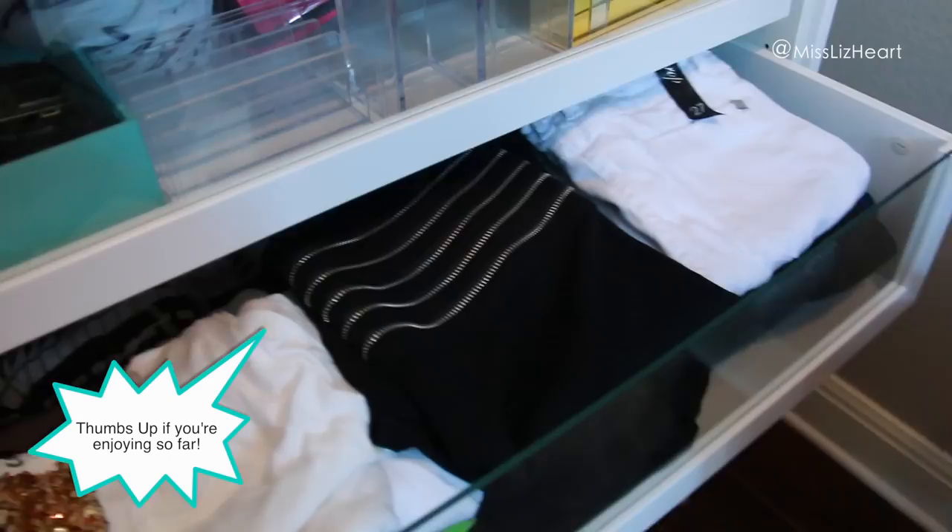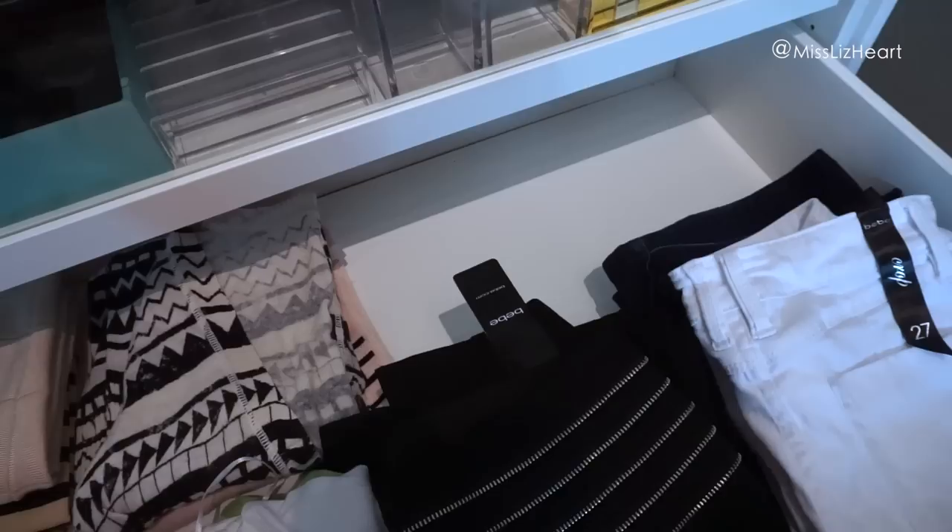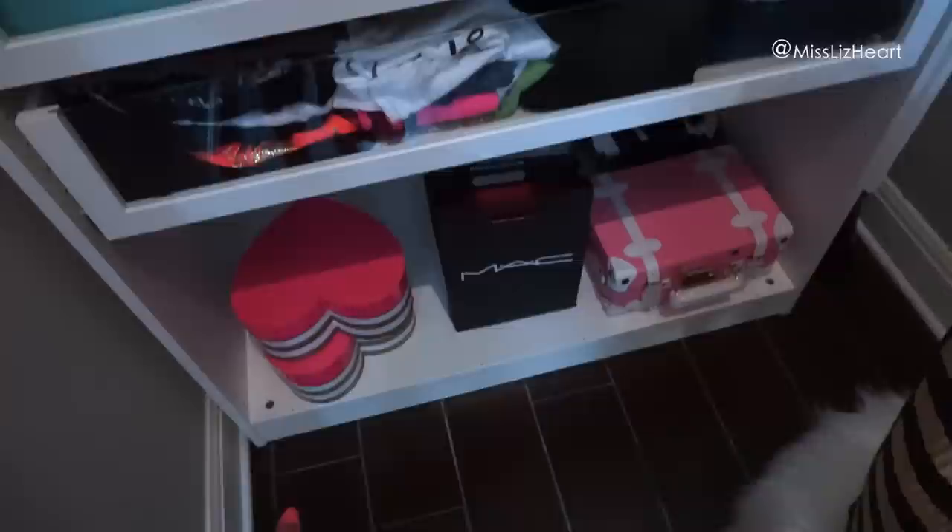Down here is where I keep all of my t-shirts. I have all my shorts and skirts over here, all my t-shirts with my jeans, and I still have tons of room back here to add even more clothes. Over here I have all of my pencil skirts and sweaters — there's no reason why I wouldn't be able to fit all of my clothes in this drawer.